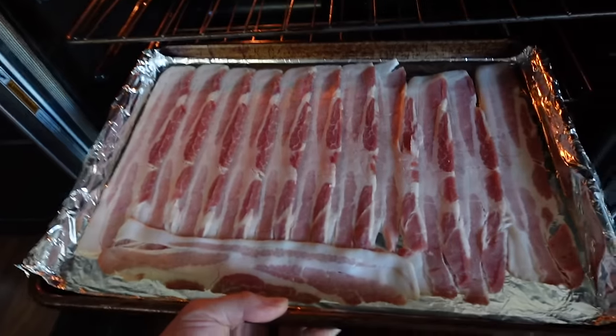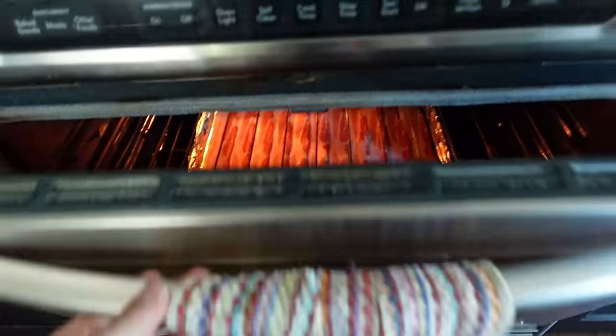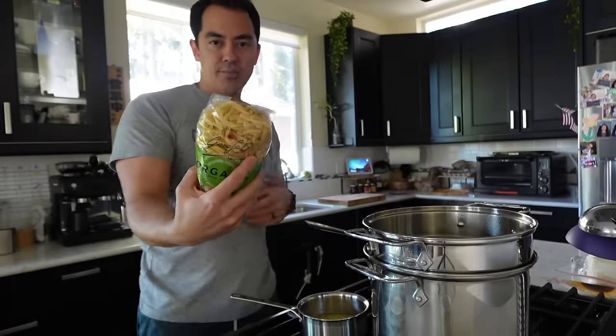I like to put the bacon on a tray like this, lined with foil, spread out — 16 minutes. When it comes to the bacon, I like to get it crispy. Personally I like it between crispy and a little bit soft because I like the chew, but when I'm doing a baked mac and cheese, since I'm gonna throw it into the cheese itself, it needs to hold up. A little bit overdone is okay because it'll bake inside that bechamel cheese sauce.